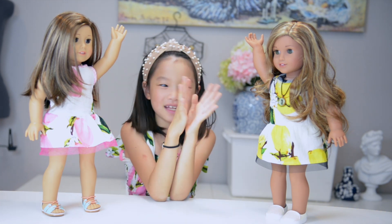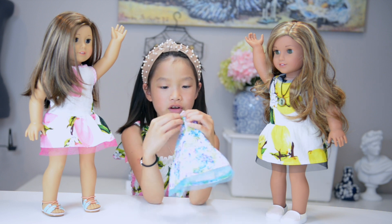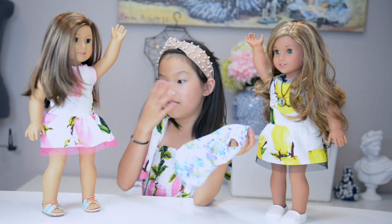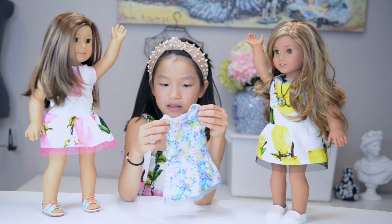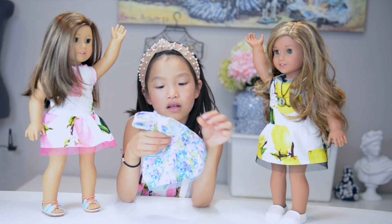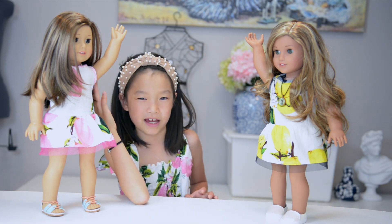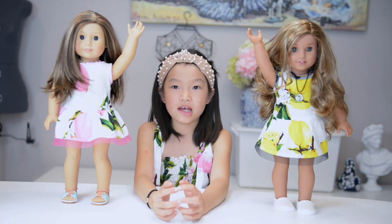I wanted to show you her life — what she does and what she came with. So she actually came with this dress, but it started ripping apart a lot, so I told my mom, 'Can you make a new one for me?' That's when this story started. The old dress was a little too small, so my mom made a bigger one. She came with these shoes and her beautiful hair, and that's perfect.